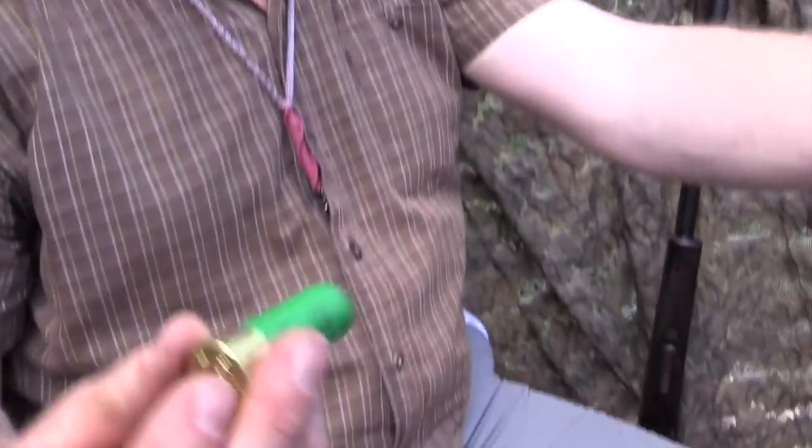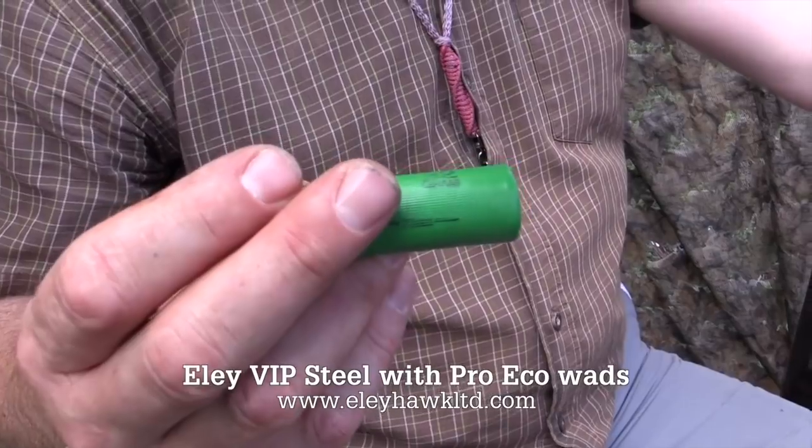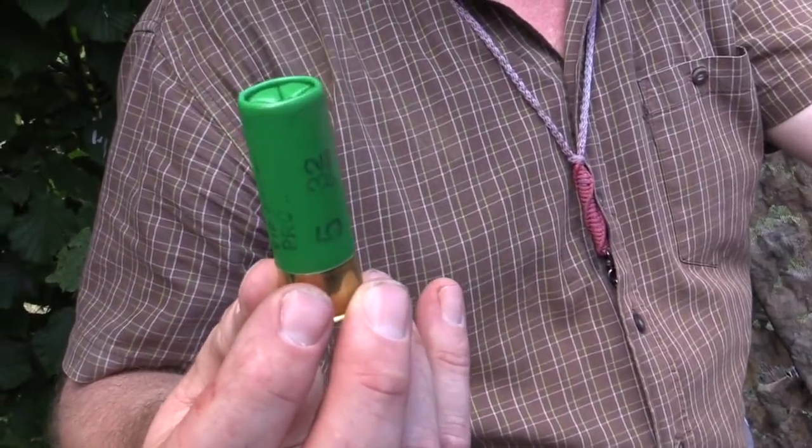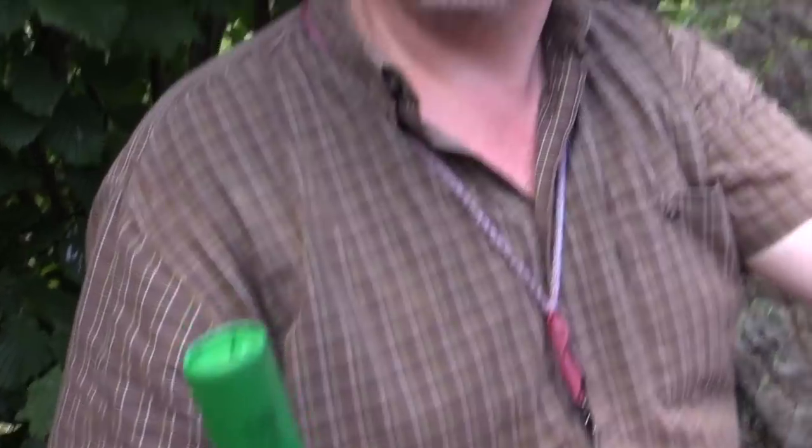We're using the Ely eco wads today — the VIP Pro Steel 32 gram fives. We've got some threes as well which we're trying. Good shell. We've tried them already — had quite a big bag with them a couple of weeks ago. Steel isn't as bad as everybody says it is. Hopefully today we'll try and kill a few and just see how we get on with them. I think realistically it's the way forward and we're all going to have to adapt.